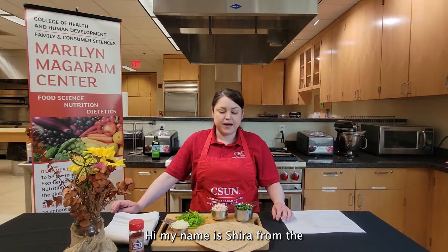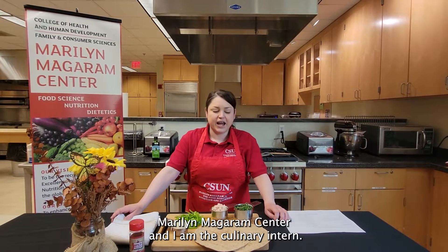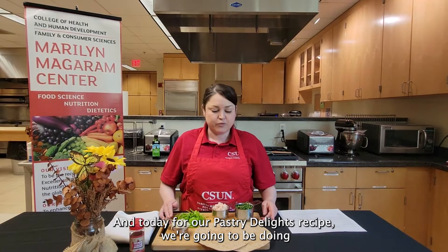Hi, my name is Shira from the Maryland Magram Center and I am the culinary intern. Today for our pantry delights recipe we're going to be doing whole wheat quesadillas.